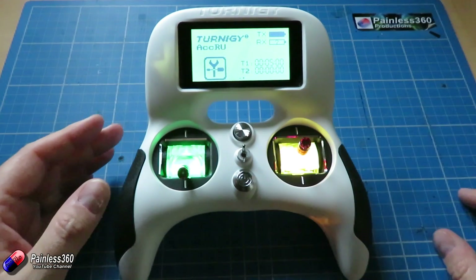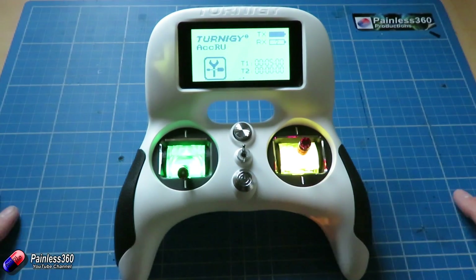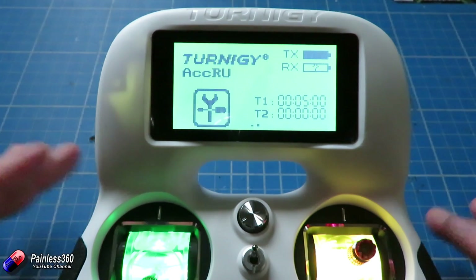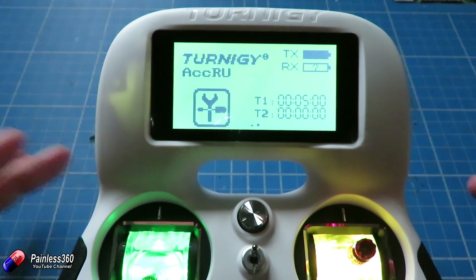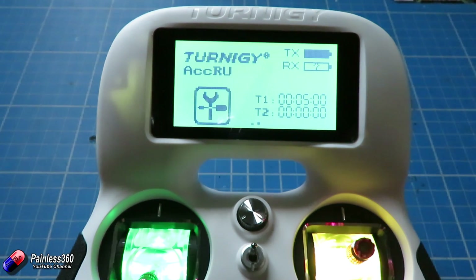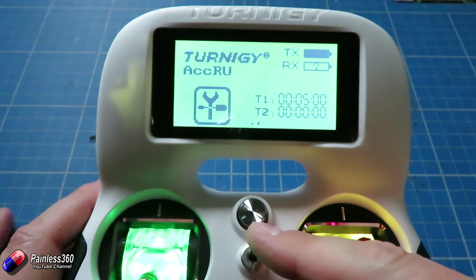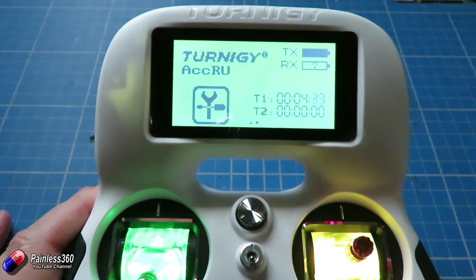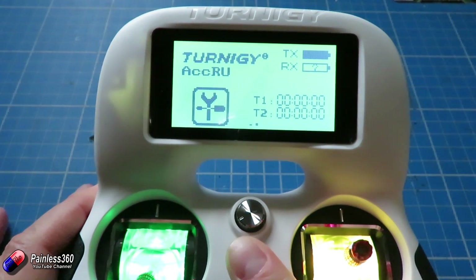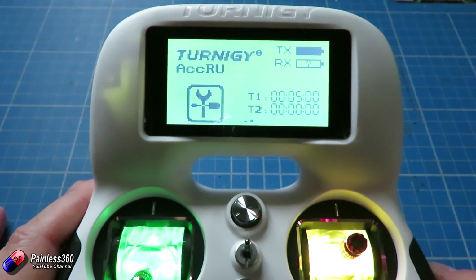And then by flicking the switch to the top it'll reset. So let me zoom in a little bit and go through how you set something like that up. Here we are looking at the screen — there are actually two timers that we can play with. I've set up timer one to count down for five whole seconds, set up so this little switch in the middle counts it down. As soon as it gets to zero we get that little beeping noise and it stops. And by flicking the switch back it resets it.